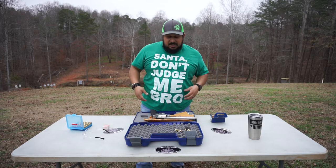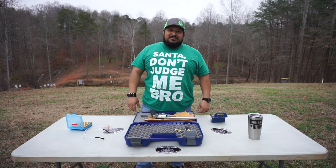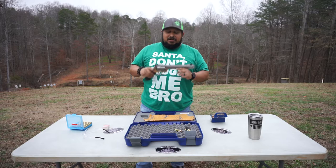I stopped by Georgia Gun Store and Mike goes, 'I got something for you that you need to shoot.' I'm like, what is it? He goes, '500.' I've been wanting to shoot one of these for a while. The Smith & Wesson 500, a.k.a. hand cannon. This thing is a beast. It is awesome.